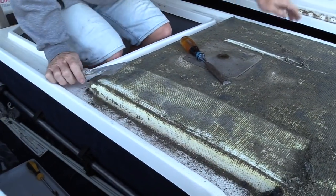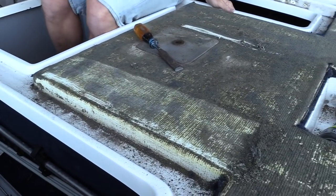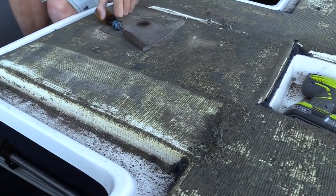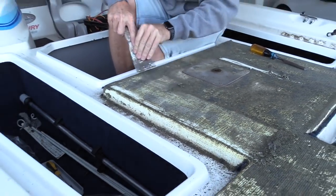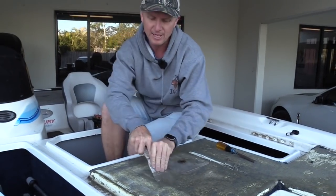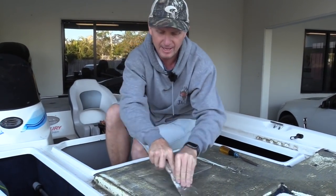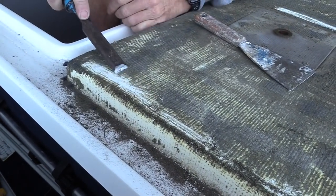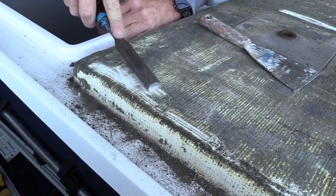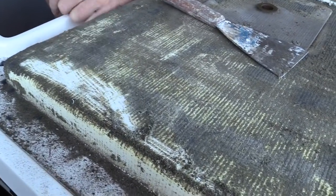You want the deck to be pretty clean before you get the diamond deck down. It's got its own adhesive and you want it to be able to grip. You can use the paint scraper to get all the rough stuff off, but when you get down to a fine level you're going to need the chisel. I don't mind that it scratches the gel coat a little because I think it just gives the diamond deck something to grab onto.